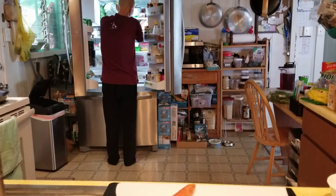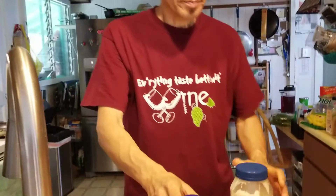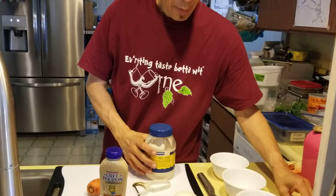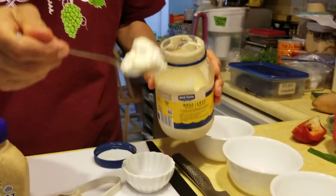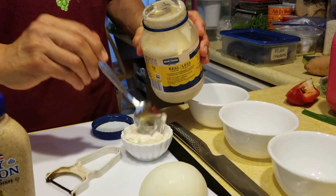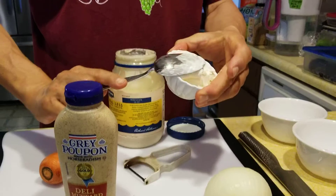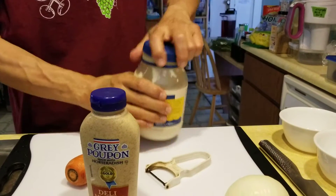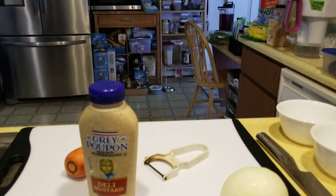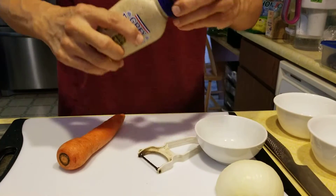We're going to make something new. This one's a little less healthy — it's got mayo in it. Is this recipe original? In a way. I'm not really sure, it's probably been done before, but you're not looking at a recipe or anything like that, so it's going to be your version.